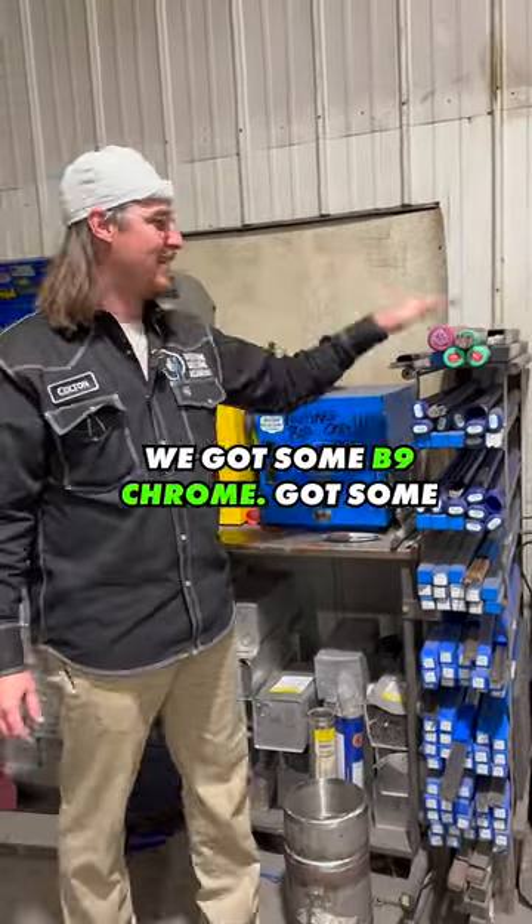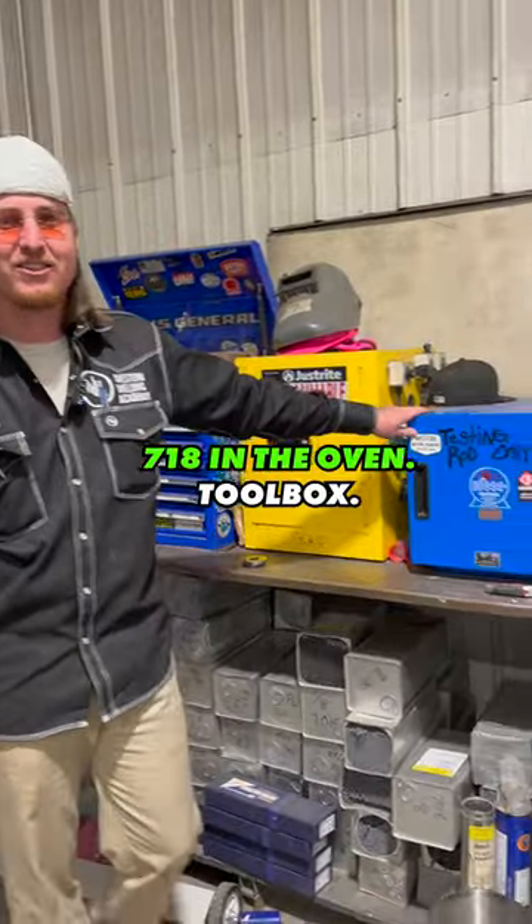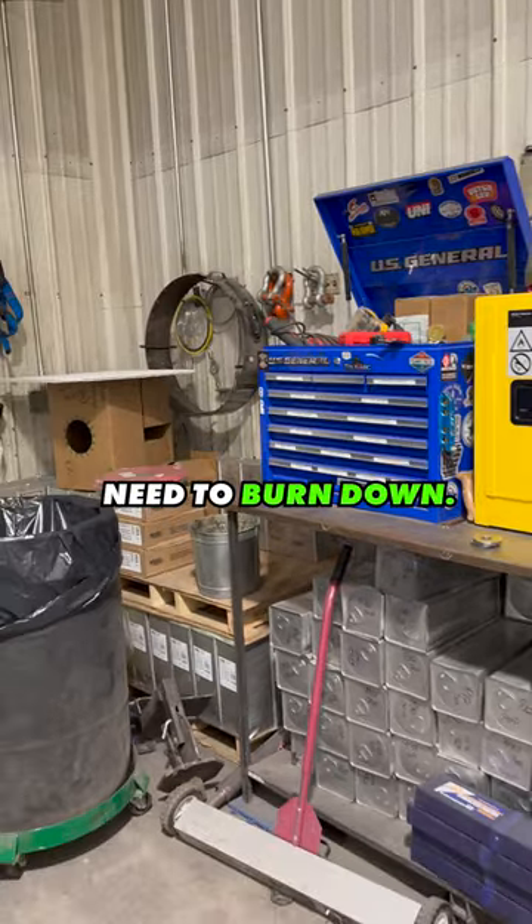We got our carbon, we got our stainless down here, got some B9 chrome, got some B3 chrome, got our testing rod right here, 7018 in the oven, toolbox — all the welding rod you could possibly need to burn down.